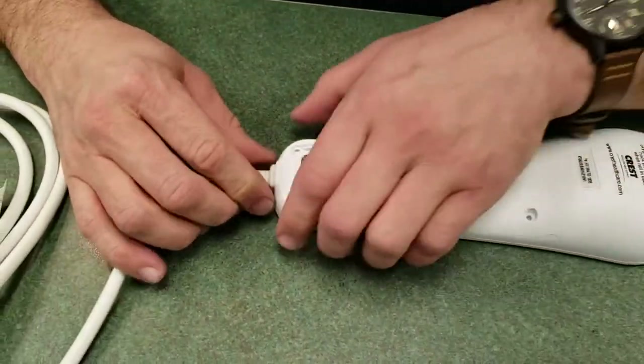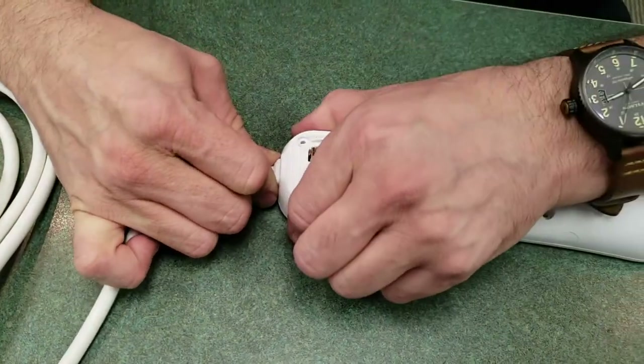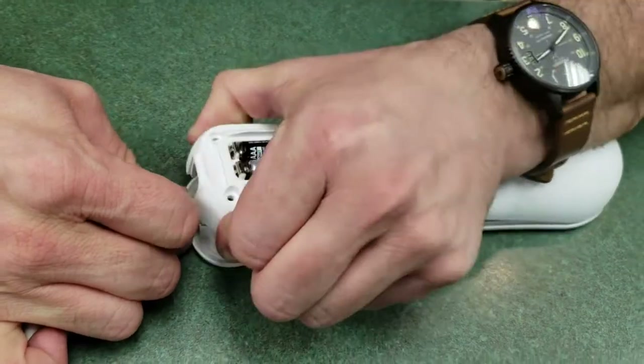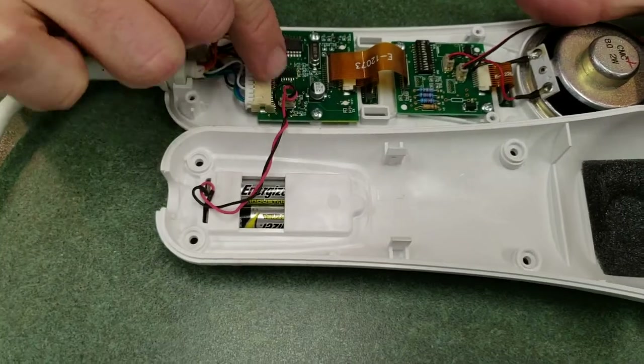To separate the two case halves, hold onto the cable strain relief and push down there and pull the case up. Be careful when it pops so that you don't let it go too far, because the batteries are connected there.